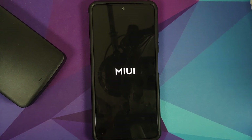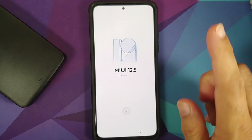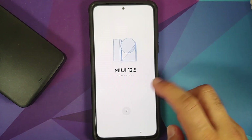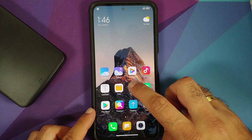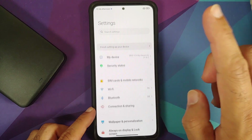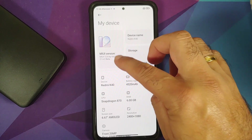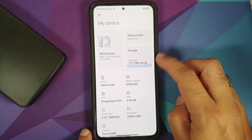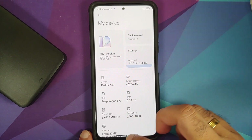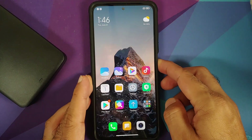And there it is — we have the MIUI boot animation, which means our device is booting into Xiaomi EU custom ROM. The first boot will take some time, so be patient. And there it is — we are on the setup screen. Setup is complete; swipe up to enter the system. We have a pretty cool super wallpaper. In Settings, the device shows MIUI 12.6 by Xiaomi EU, recognized as the Redmi K40 with 17.7 GB used out of the box.